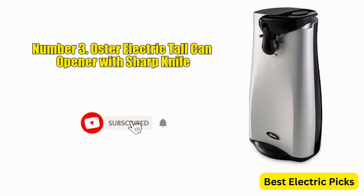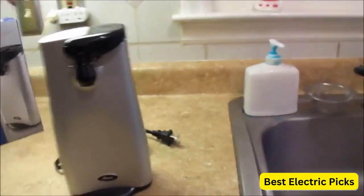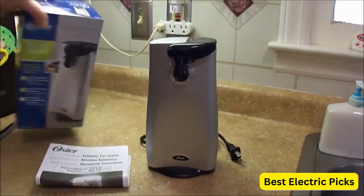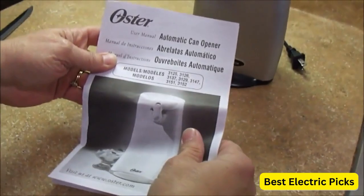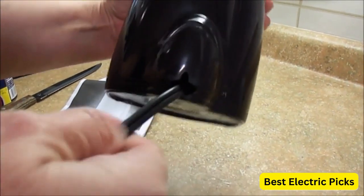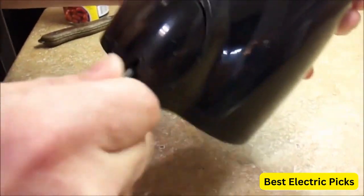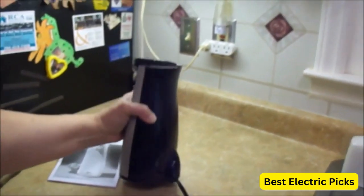3. Oster Electric Tall Can Opener with Sharp Knife. The Oster Electric Tall Can Opener with Sharp Knife is a revolutionary product that makes opening cans easier and faster. This product is perfect for those who are always on the go and need to open cans quickly. It is made from high-quality materials and comes with a powerful motor that can open cans of all sizes. It also has a durable stainless steel blade that can cut through even the toughest cans, and an ergonomic handle that is comfortable to hold, making it easier to use.